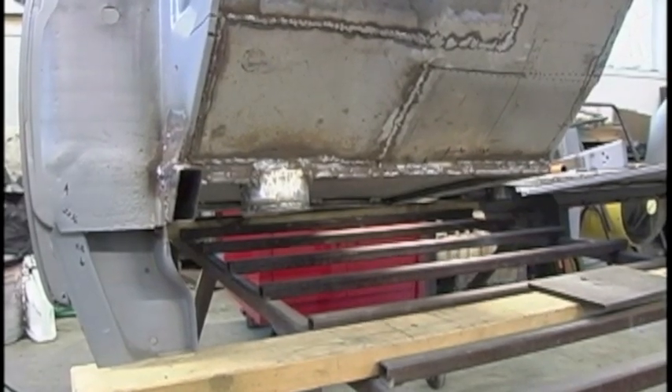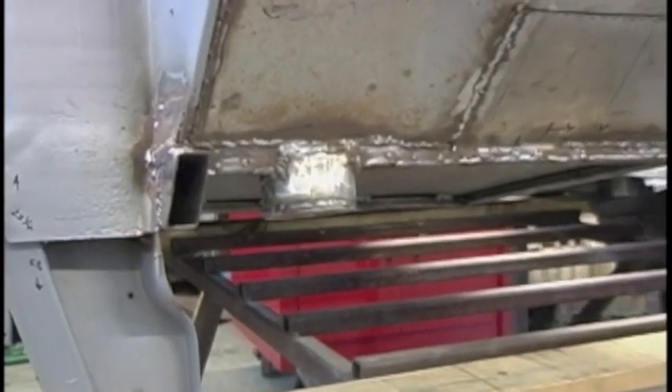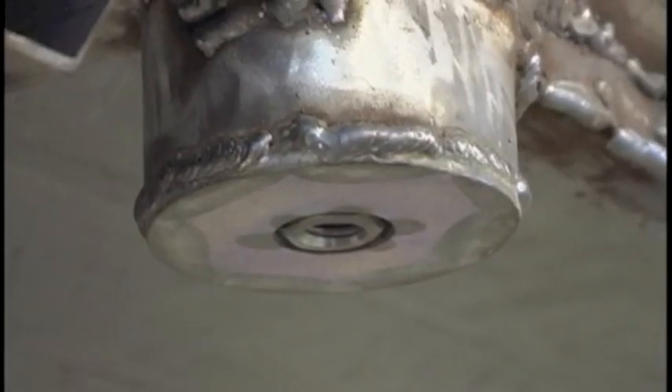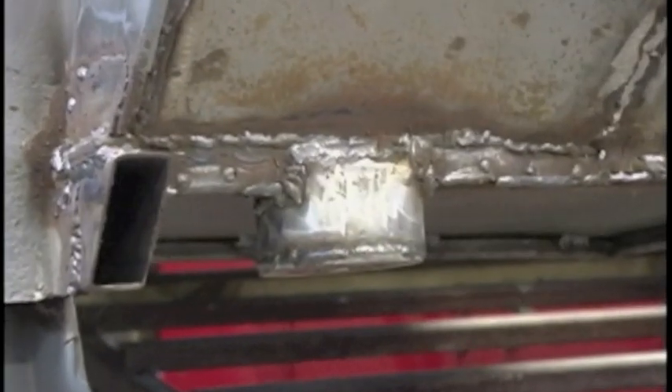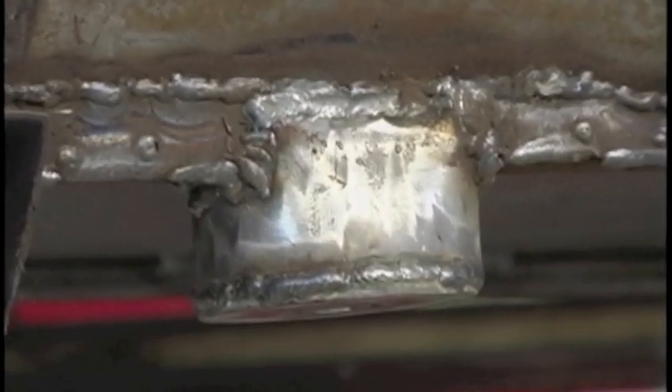To create my cab mounts, I decided to use 3-inch exhaust pipe. I welded a washer and a nut to the inside so I could just run a bolt right up through the isolator and catch the cab.